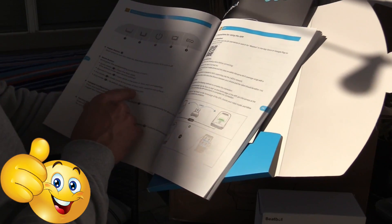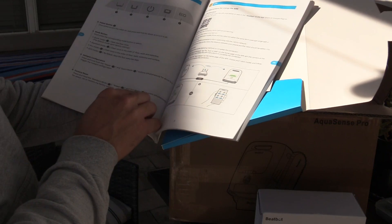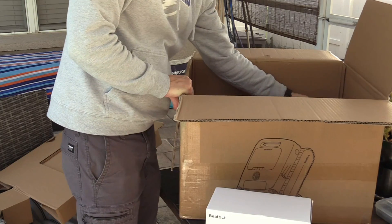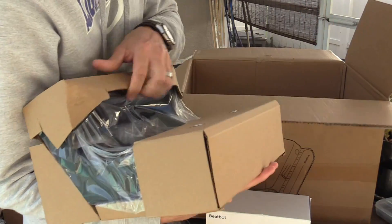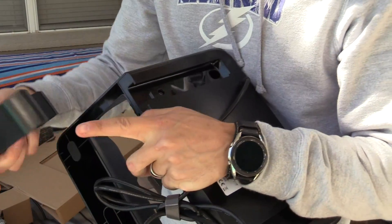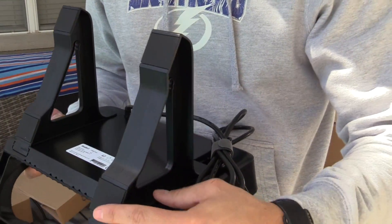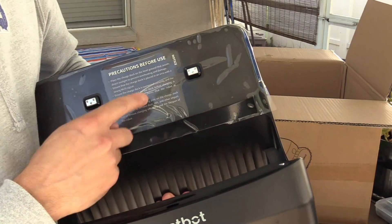If you press eco mode, by default it cleans the floor every two days. For factory reset, press and hold buttons two, three, and four for ten seconds to restore factory settings. At the bottom, this is the dock. Here are the rubber feet on the bottom — make sure the rubber feet are facing the same direction, and it says to make sure you wipe it down every time you use it.